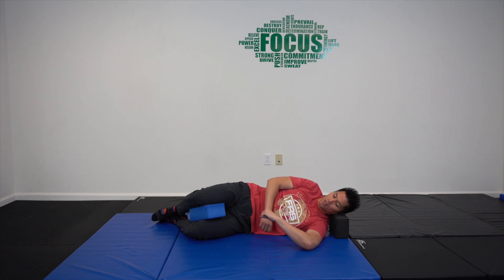What PAILS is: you're going to press back into the hand into more external rotation. But since the top hand is there blocking you from going anywhere, it's going to be an isometric contraction. From there, let's start the first PAILS, assuming you've spent two minutes in the stretch.